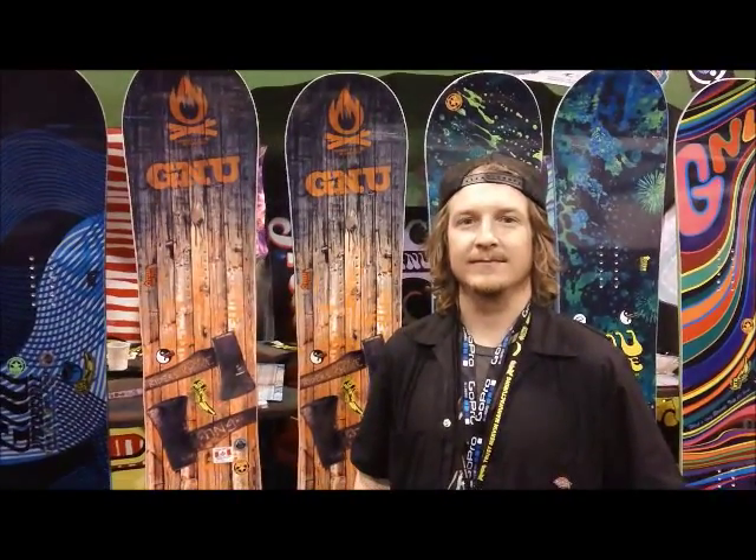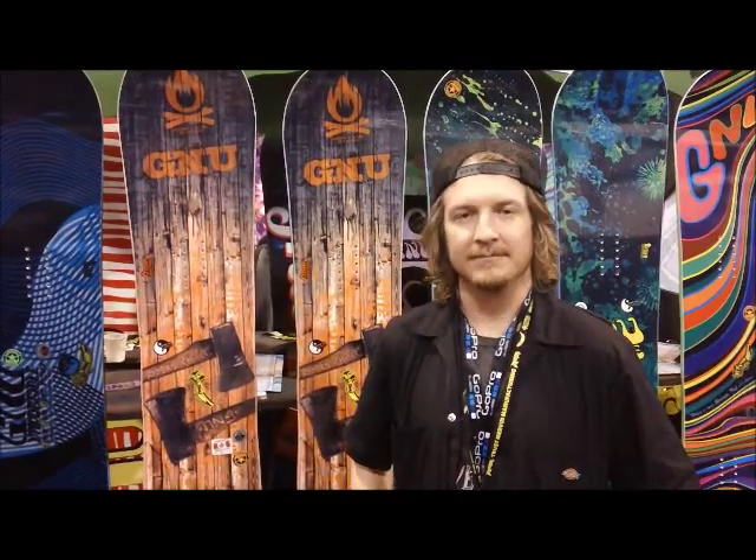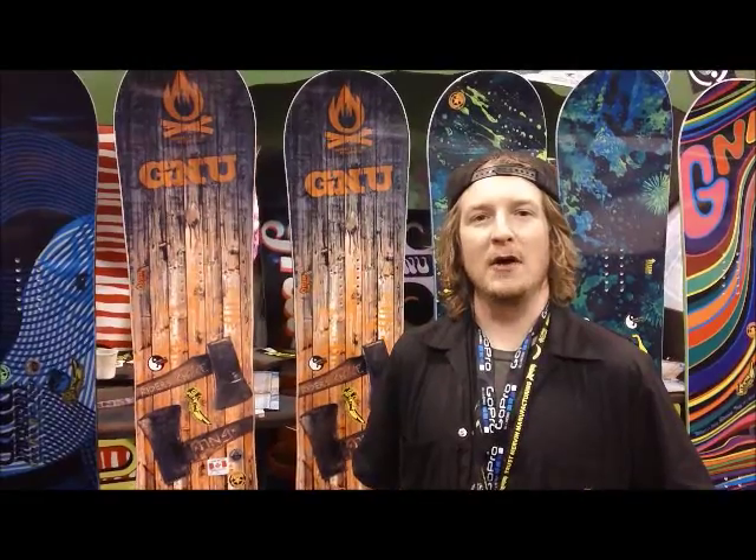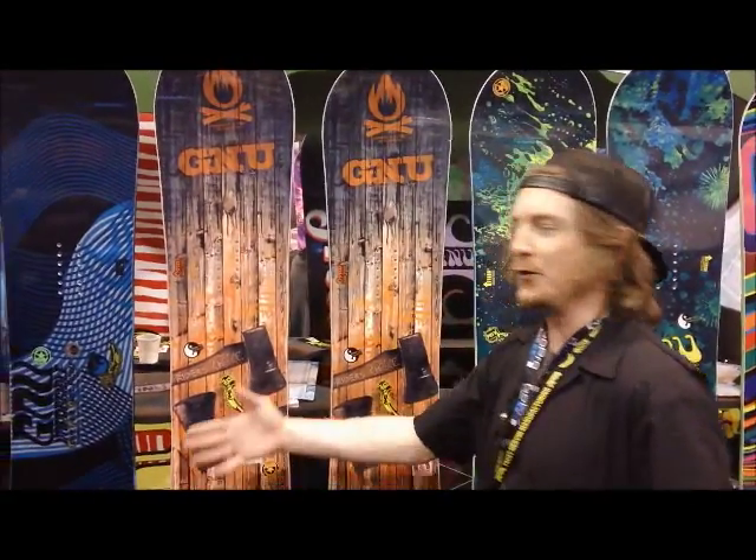This is Chris from o2gearshop.com. I'm here with Matt from GNU. He's going to take us through the 2013 line. Hello everyone, welcome to the GNU line.